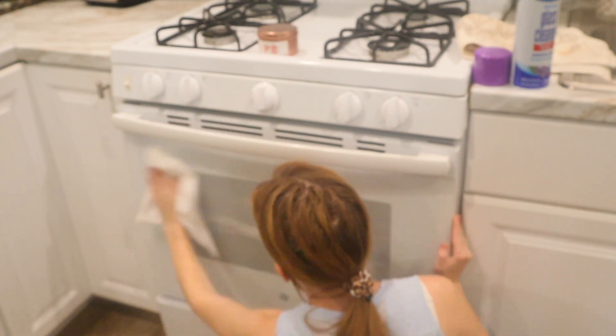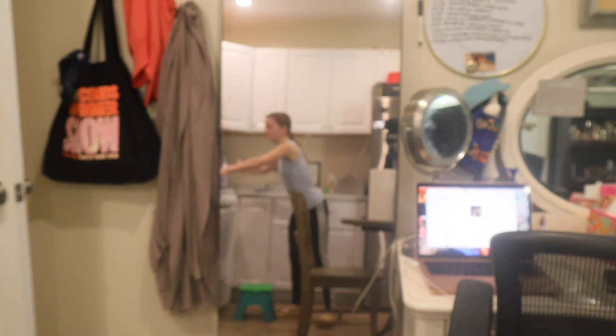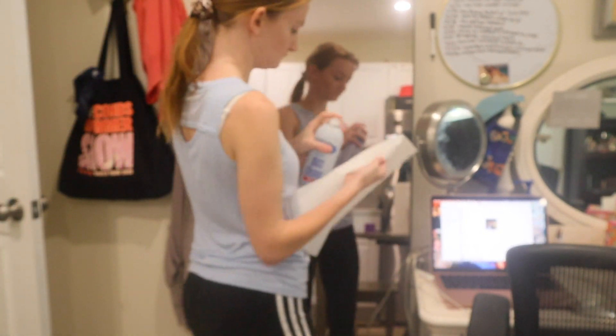Now it's time to start cleaning all the mirrors in my room. First I'm going to start with the oven, using a glass cleaner to clean that area. Then I'm going to do the same thing to the microwave — just wipe it down with the glass cleaner. I'm also going to clean the main mirror, which was really dirty, even though I'm probably not going to be decorating it at all.